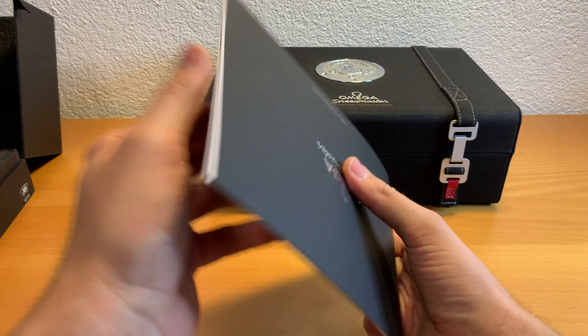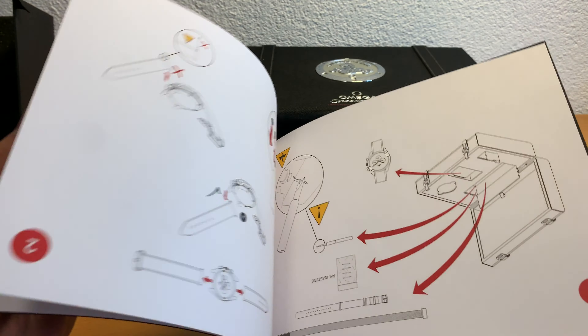On top of it you can see the hippocamp, which is like an enlargement of the case back of the Omega.